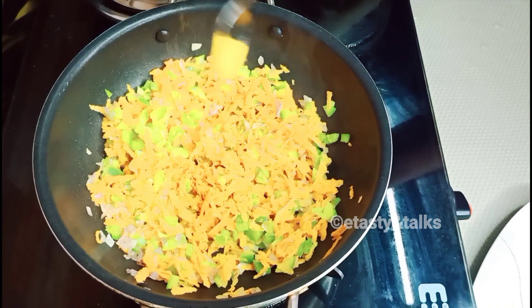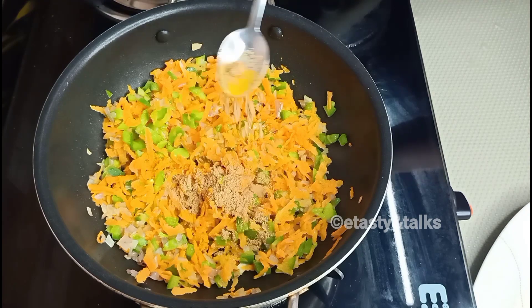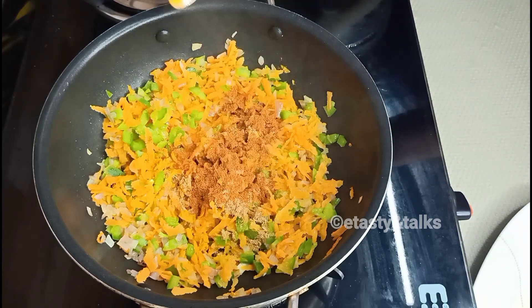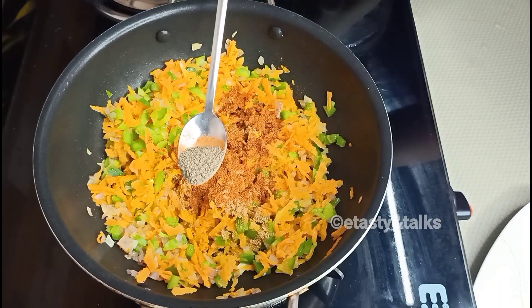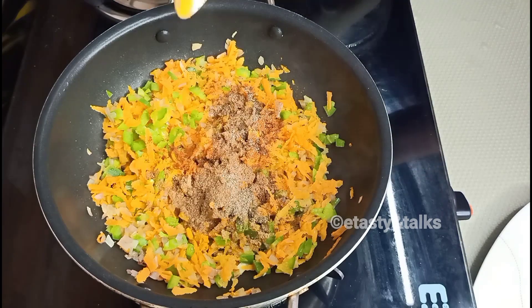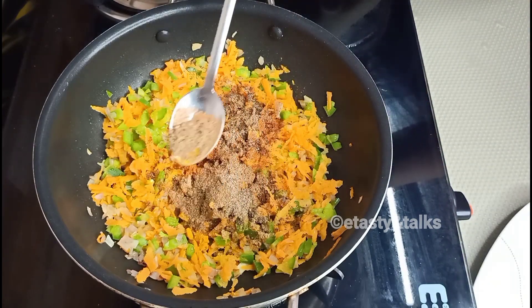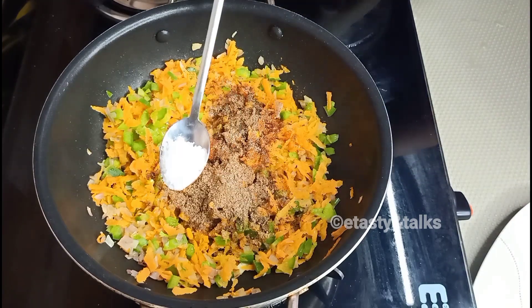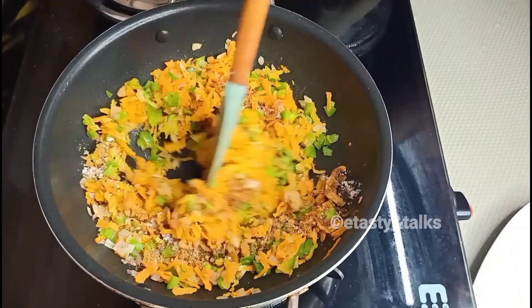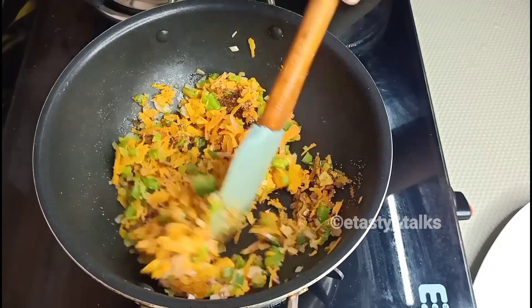I will use a soft teaspoon of seasoning. You can just mix it with a little bit. I think it is good to mix it. I can use some red chili flakes.